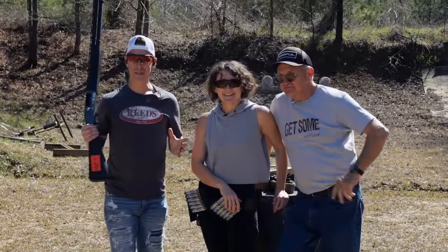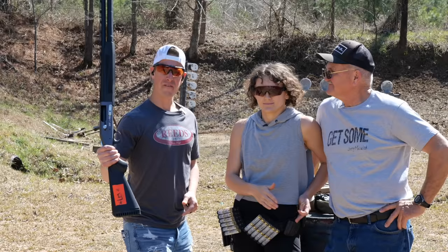Hey, what's up guys? Welcome to Target Focus Life. Today we're going fast - not just fast, but super fast - because I'm with some of the fastest shooters on the planet, Jerry and Lena Miculek. Let's go!